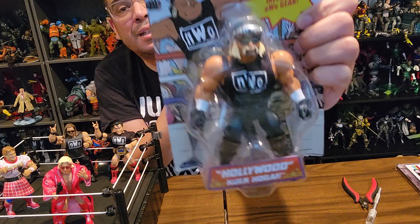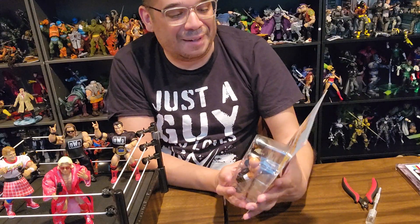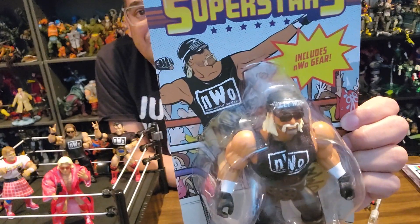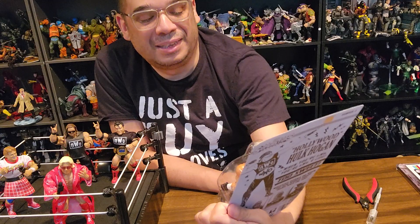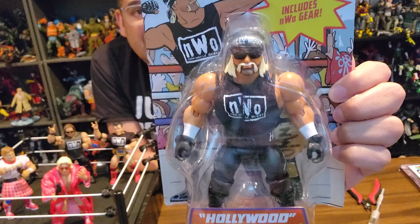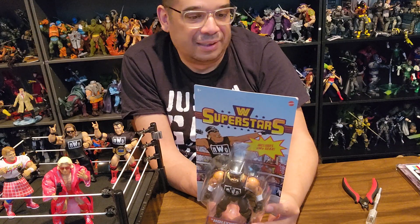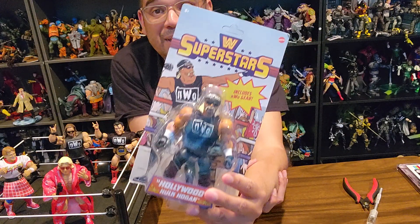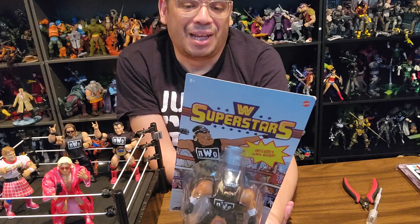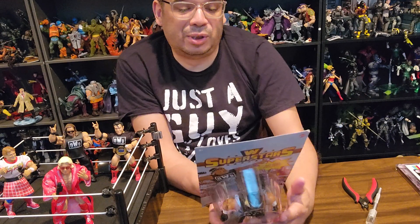I was still a Hulkamaniac, saying my prayers, eating my vitamins — but what a betrayal. It was so great. It was such a great time to be a pro wrestling fan. You can see it's got the classic Hulk pose in the background. It says it includes the NWO gear — Hollywood Hulk Hogan, his evil persona when he was the leader of the NWO. The third man — the greatest betrayal in wrestling history, in my opinion. Hollywood Hulk Hogan: when you're NWO, you're NWO for life. Too sweet. What you gonna do when the New World Order runs wild on you?